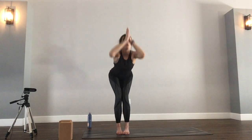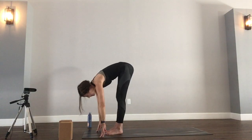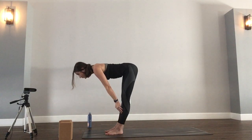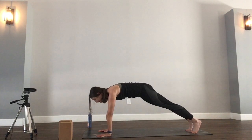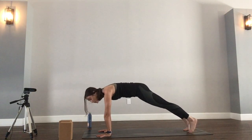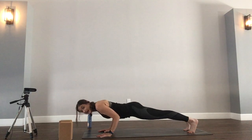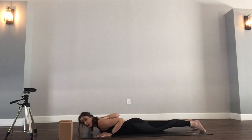Next inhale, arms back up. On the exhale, hinge at the hips, fold forward. Inhale, halfway lift, flat back — fingertips can come to shins, crown of the head will reach forward. Exhale, plant your palms, step yourself to plank. Always the option to drop your knees down. We're headed all the way to our bellies. Let's keep our elbows in narrow towards our ribs, all the way down. Once you get down, untuck your toes. We're headed to a shoulder stretch together.